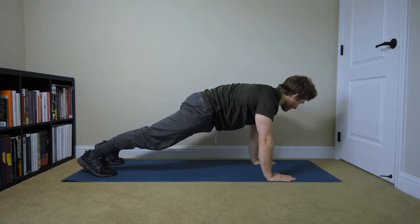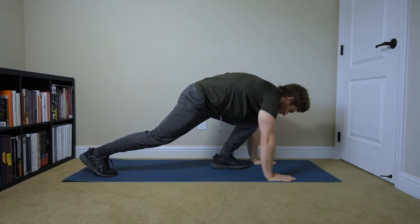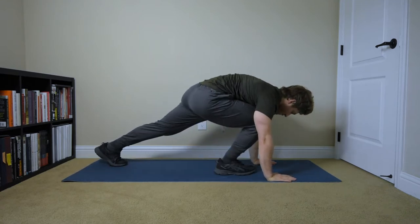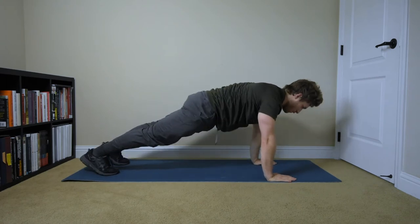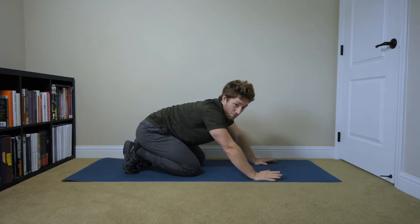Then we come back to the plank and go into the harder side. You might even feel your abs start to really cramp here, and that's good. I'm holding it for a long time because I'm talking, but normally I would just get it and then go. That's kind of like level one.